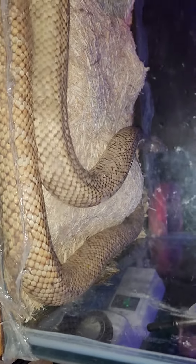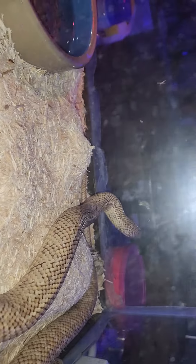We're going to be redoing this tank. I'm ordering a skull for it, a nice ceramic skull — I think it's going to really complete the desert look. He's an albino Brooks king snake. He's about four feet long, give or take, and about four years old.